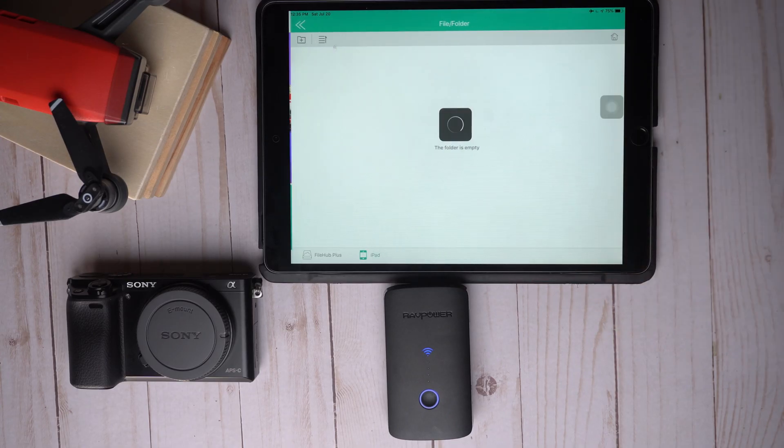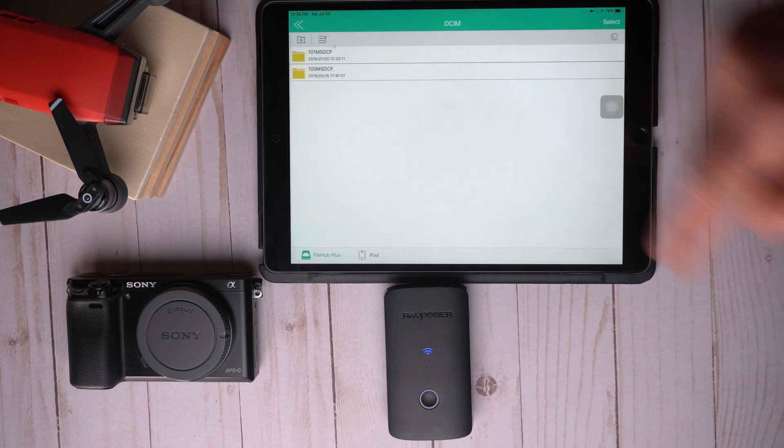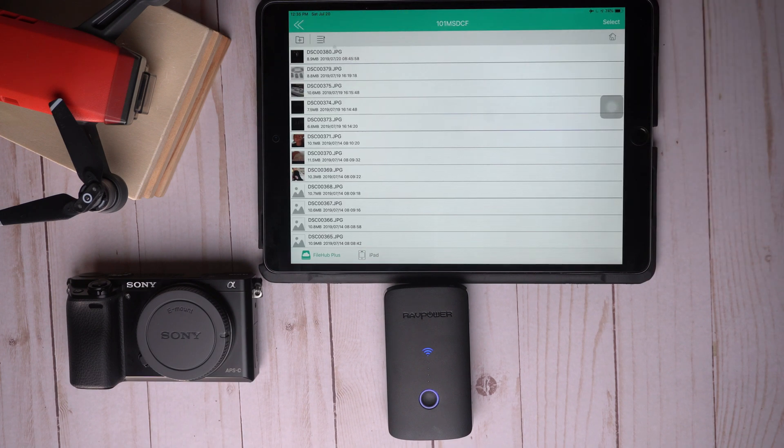Once everything is set up and connected, you will find all your files and videos right in the app. Once you open the app, it also gives you a thumbnail so you can see what photo or video files you want to edit or share.